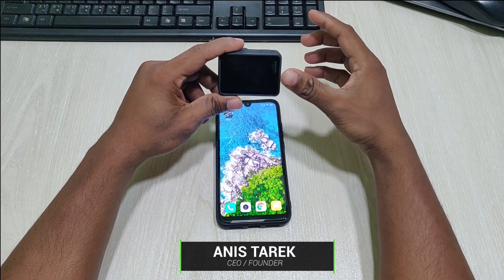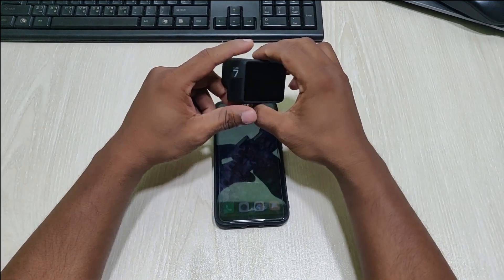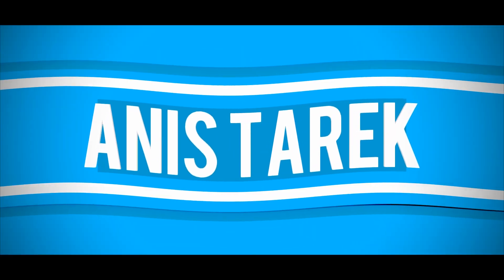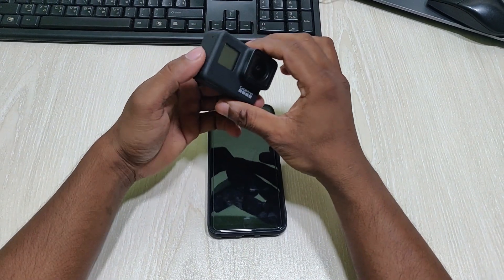Hey guys, this is Anish, welcome back to another tutorial video. Today I'm going to show you how to go Facebook live using a GoPro camera. So first of all, turn on your GoPro camera — I'm using a GoPro Hero 7 Black.